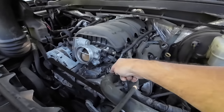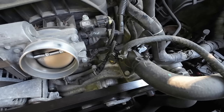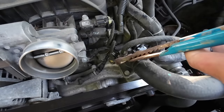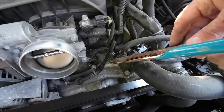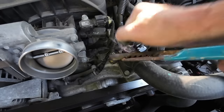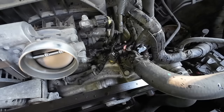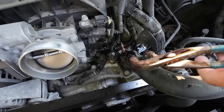And the thermostat is right there, right out in the wide open. You want to start by disconnecting your negative battery terminal because you don't want your fans to kick on while you're under here working. After you do that, there are a couple of hoses to pull off. This one is the overflow — oh, a little bit of pressure in there still, not too much. And then this hose is the big radiator hose.